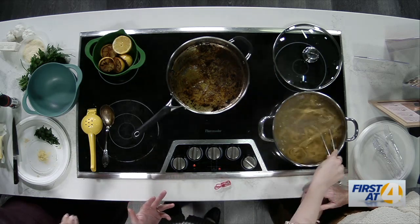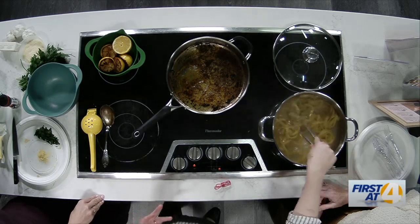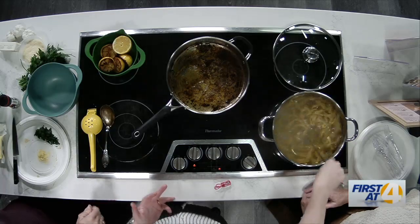I just find that so fascinating — you're salting the water after the pasta. Well, yeah, because I forgot to salt it before, so I was like, we better get some salt in there.